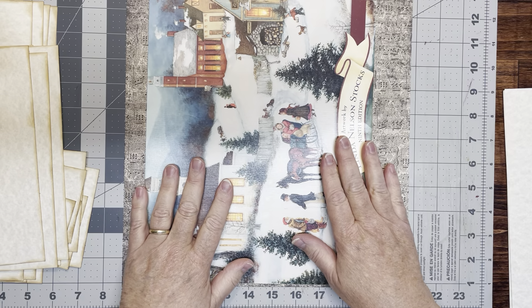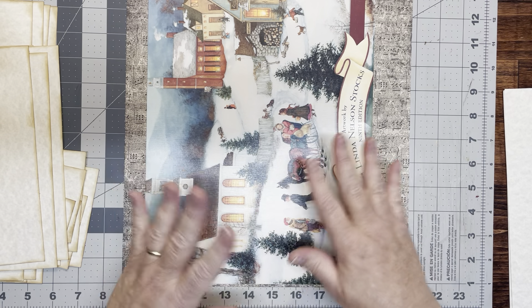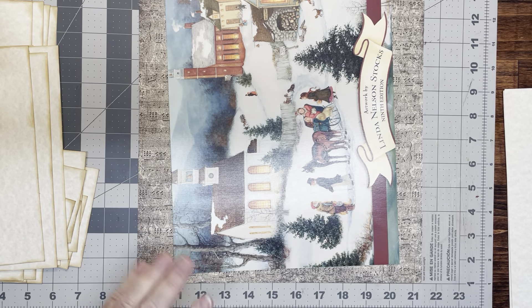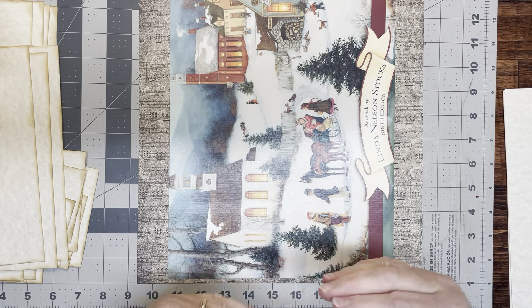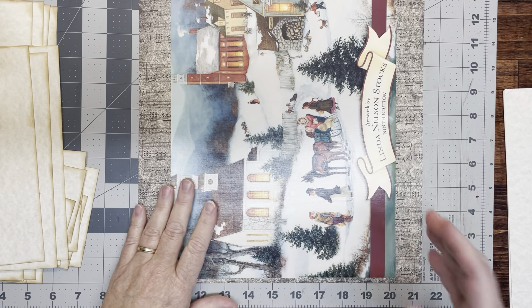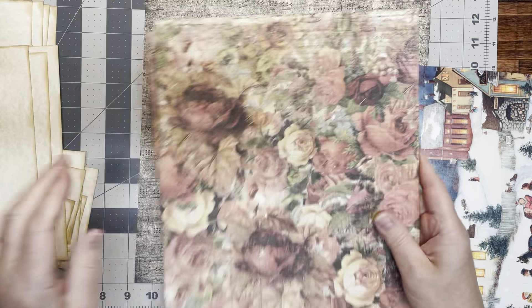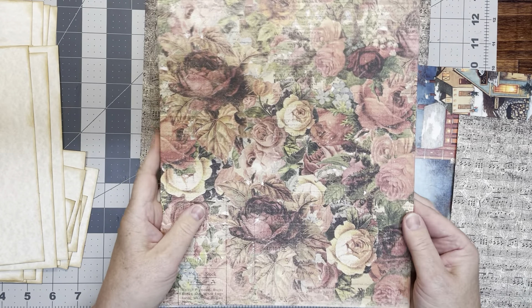I wanted to make the book as large as I could — something that would hold whole sheets of paper. My printer doesn't print borderless so I have to cut the white off, but I hope someday to get a printer that will print borderless. I wanted to make sure this would be big enough to hold whole sheets of paper. I've already done three of the four covers that I need — I'm going to make two of these.